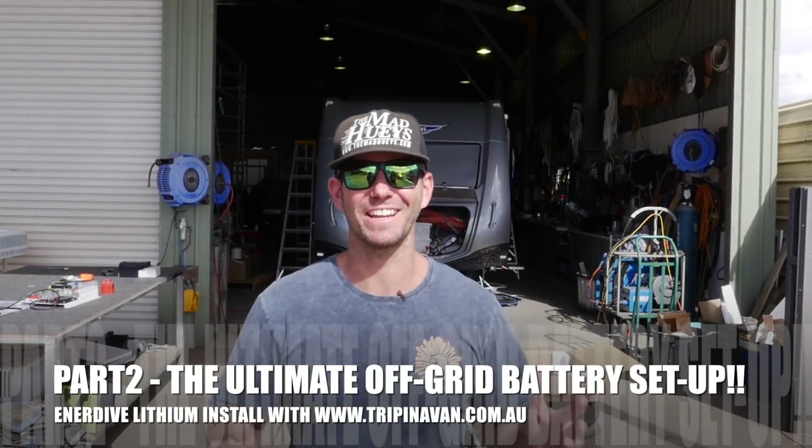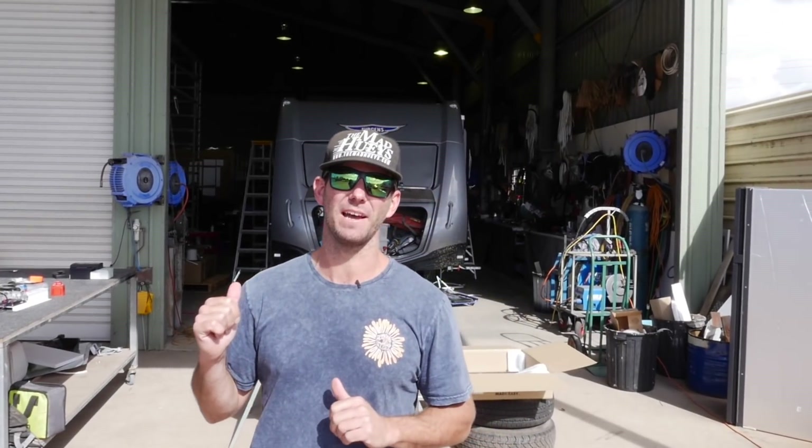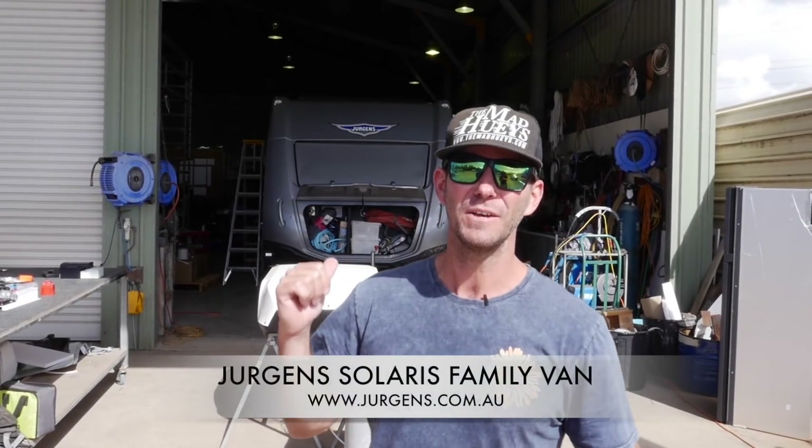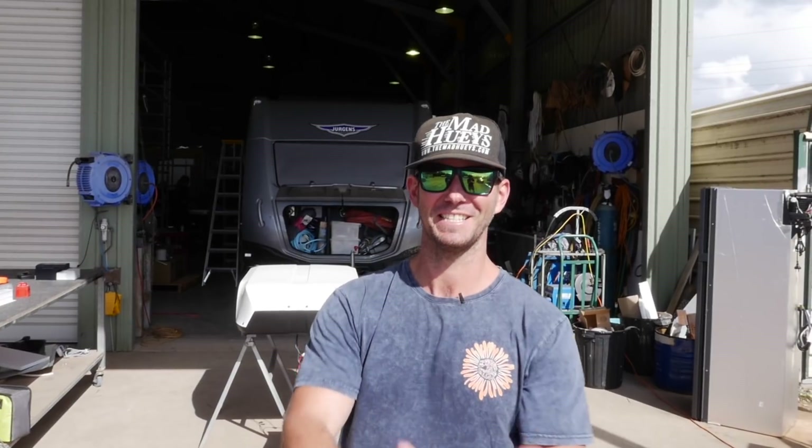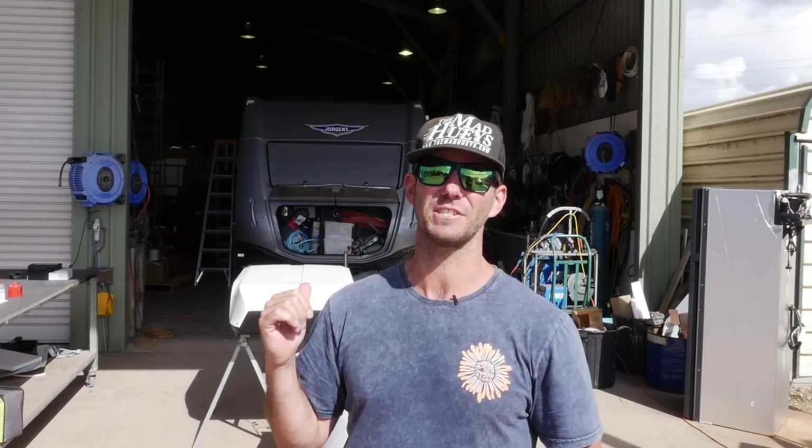Who wants to be able to run their caravan aircon purely off their battery system? That's why we're here today - we're fitting out a full lithium power system to our new Juergen Solaris family bunk van. We're going to be able to run our aircon, our washing machine, our hairdryer, the microwave - every appliance in the van is going to run fully off the battery system.